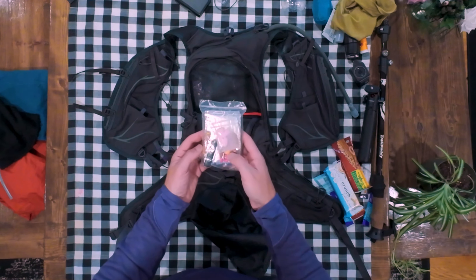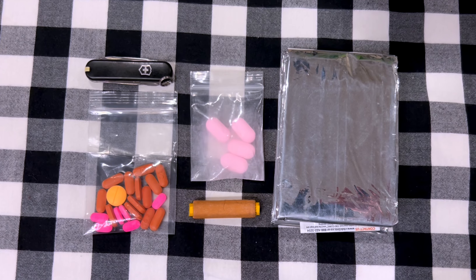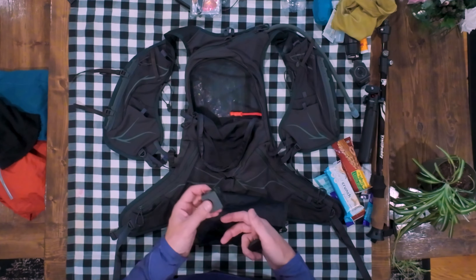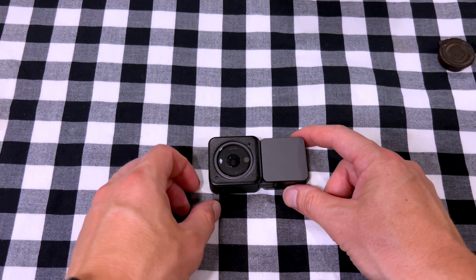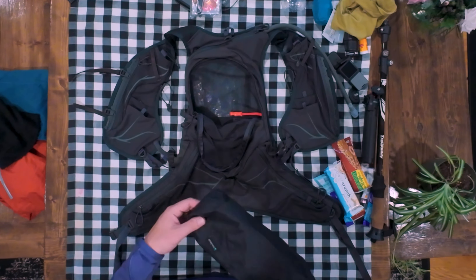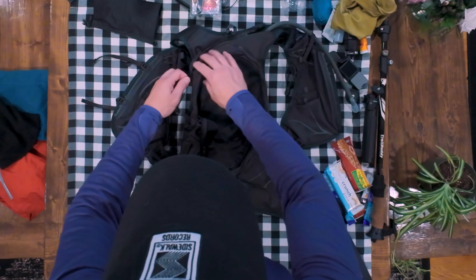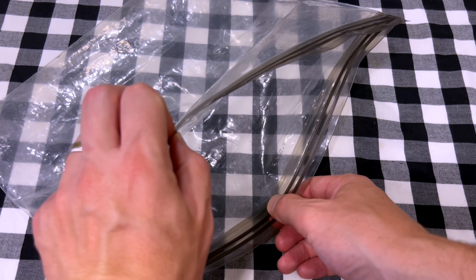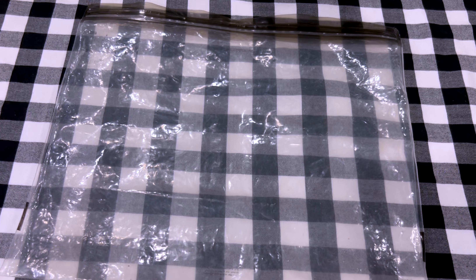On the outside mesh stretch pocket I just have my raincoat. This is the Outdoor Research Helium 2 raincoat — pretty cool, pretty light, about seven or eight ounces. It has a waterproof pocket, another pocket on the inside, and you can actually tuck the whole jacket into that pocket. It's also a good layer to keep warm, so not just for rain — it's also for warmth.